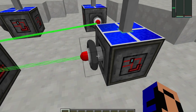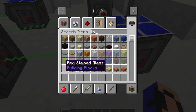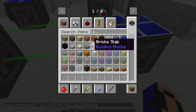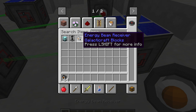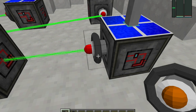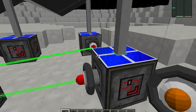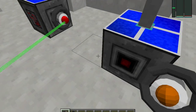Well, into here. What is that exactly? It is a laser — an energy beam receiver. Now, if I were to break this, you can see that it is red. Red means output.